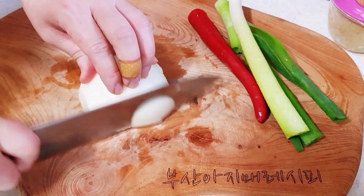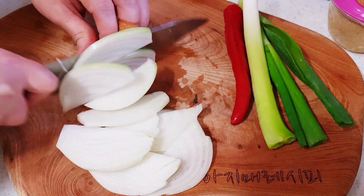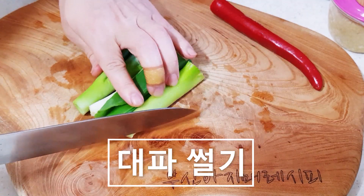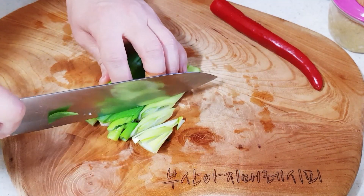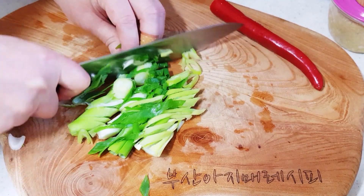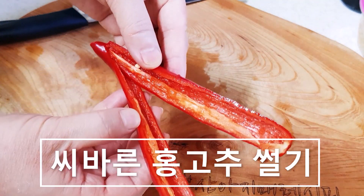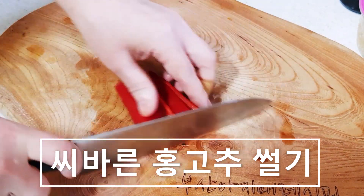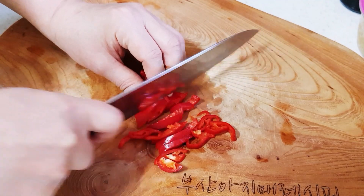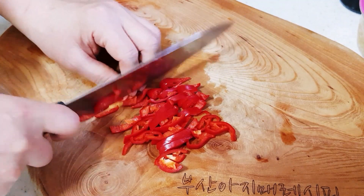양파는 반 개만 쓸게요. 대파 1뿌리입니다. 홍고추는 씨를 다 발렸습니다. 홍고추 많이 드세요, 비타민이 굉장히 많다고 하거든요. (I'll use only half an onion. One bunch of green onion. The red pepper seeds have been removed. Eat plenty of red pepper — it's said to be very high in vitamins.)